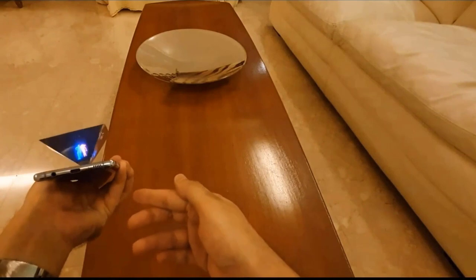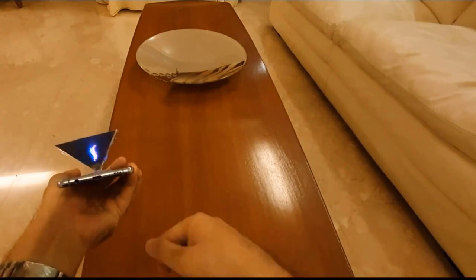Now this becomes like a 3D image. It actually looks quite 3D from here.